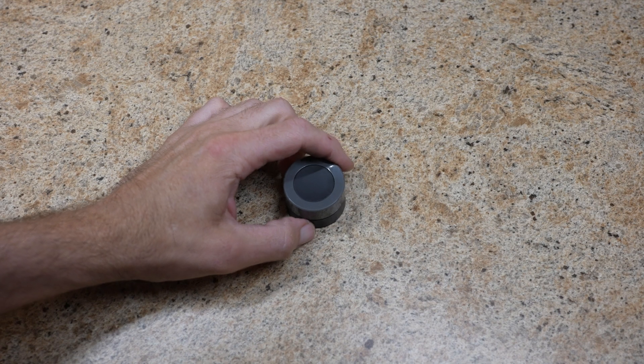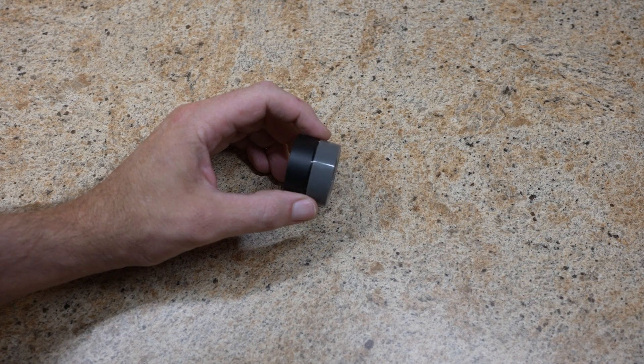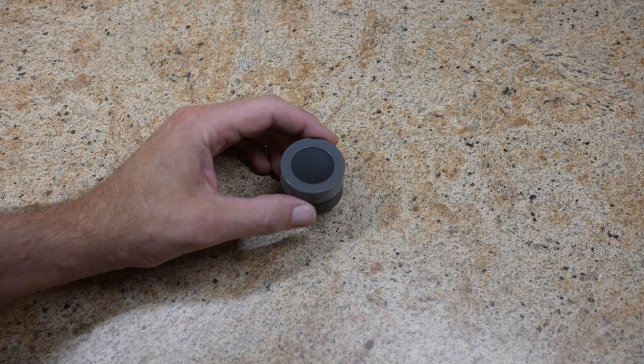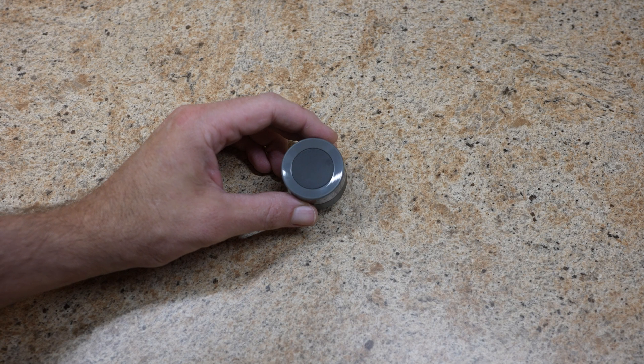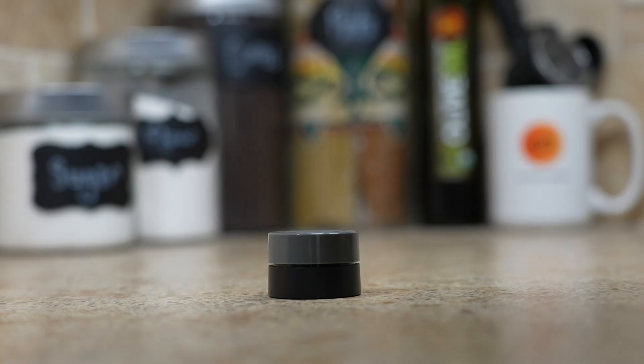This is a TUYA ERS-10TZBVK-AA, better known as a Zigbee Smart Knob. This is a wireless rotary knob that allows you to control all sorts of things — blinds, fans, thermostats, or my personal favorite for the project of the day: LED lights.